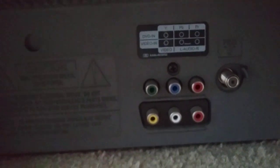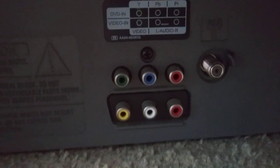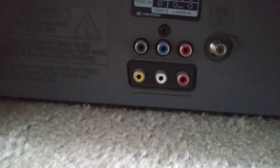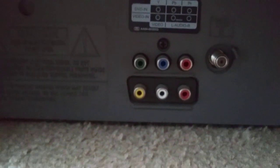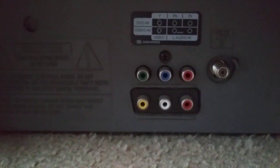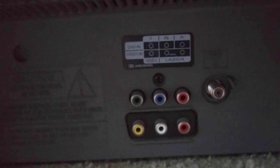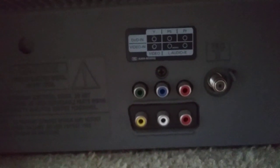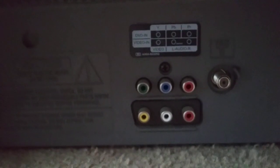Here's the back where you have the inputs, besides those side ones. You've got some component, along with coaxial. No S-video or anything like that, and that's A-OK with me — I don't really use that. That was kind of a short format that kind of was here and gone, and it's not that much better than composite. I think my 64 is on S-video though.